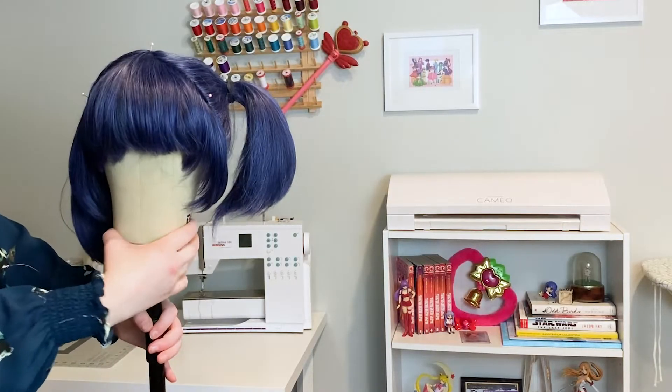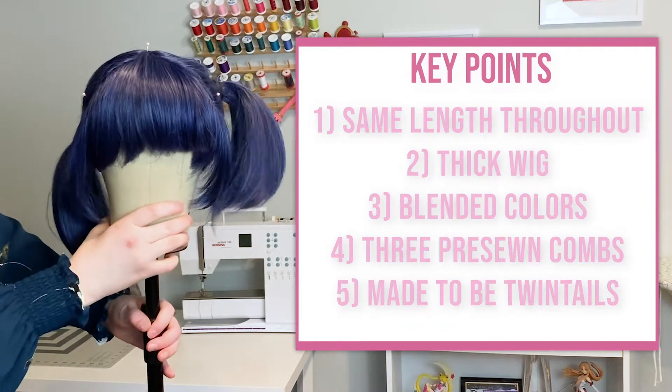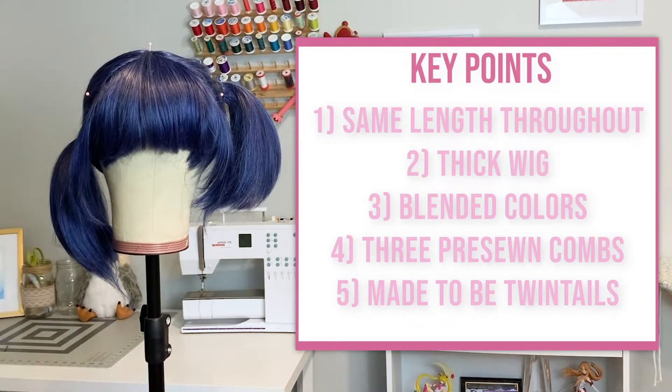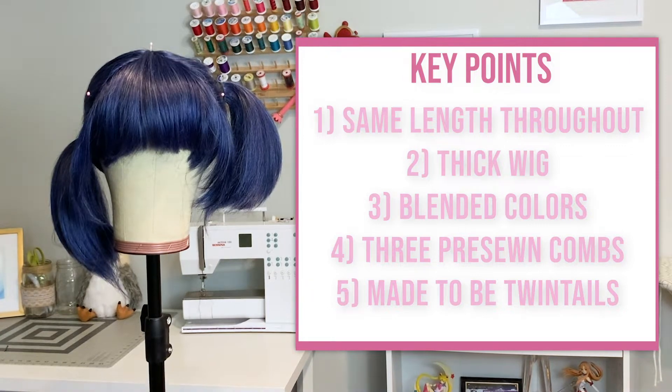Here are a few key points about the Chibi. All the hairs for the ponytails are the same length. This is a very thick wig, which makes it easy to style. The colors are blended and realistic. There are three pre-sewn combs to help keep the wig on. And the natural back part and upside-down wefting around the edge of the wig make it easy and super cute to be pulled up into ponytails.